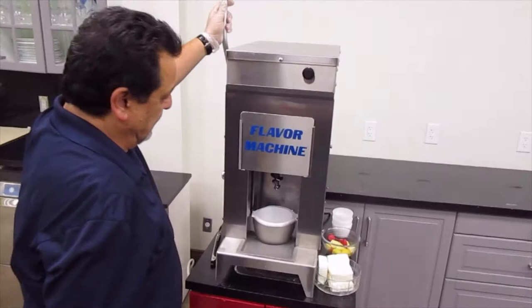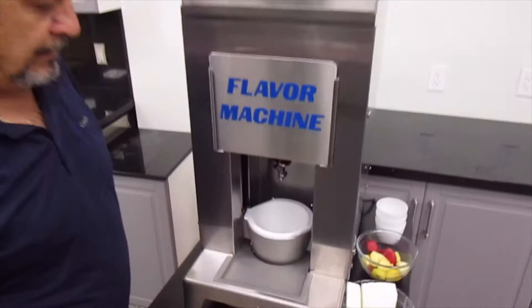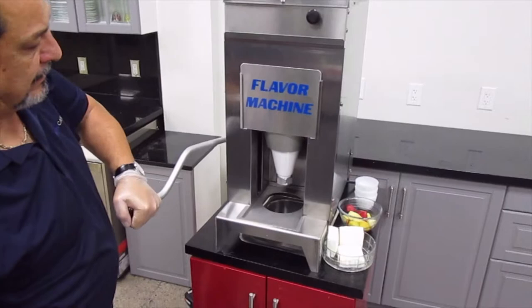When you want to do a new product, you want to dispense the water. So what we have here is some yogurt bars, and what we want to do is take the yogurt bar and place it face down into the cone, then slowly bring down the arm to activate it.